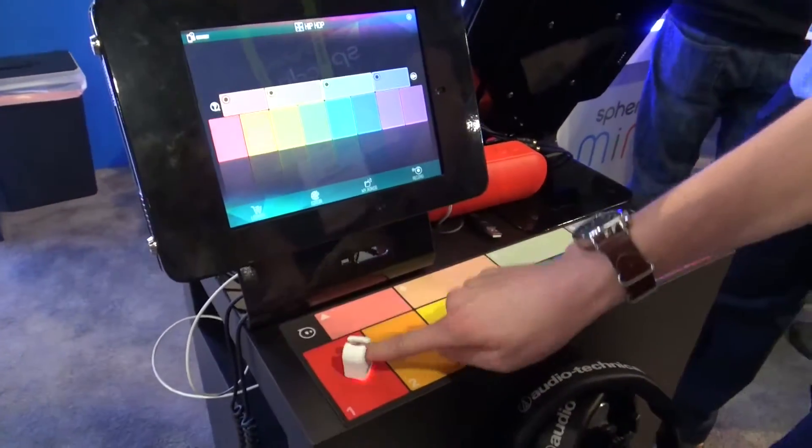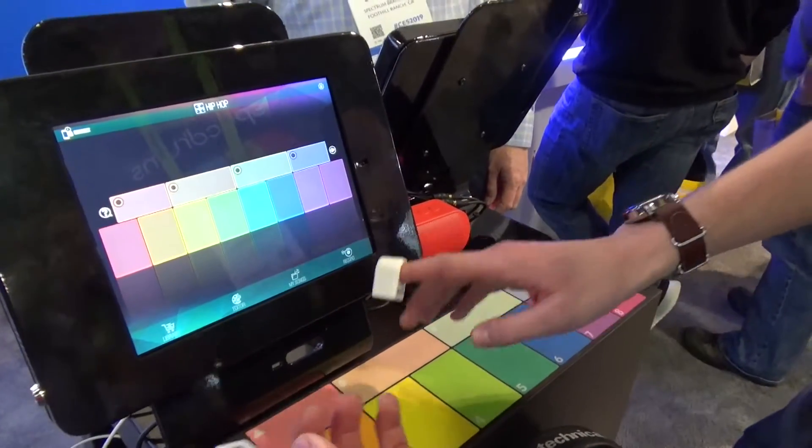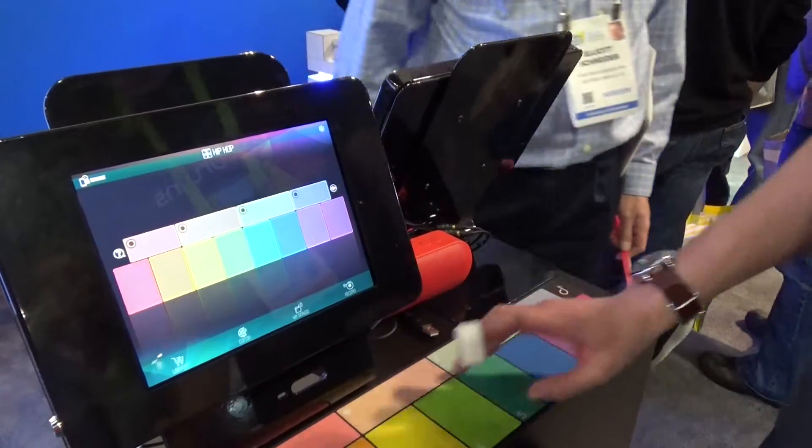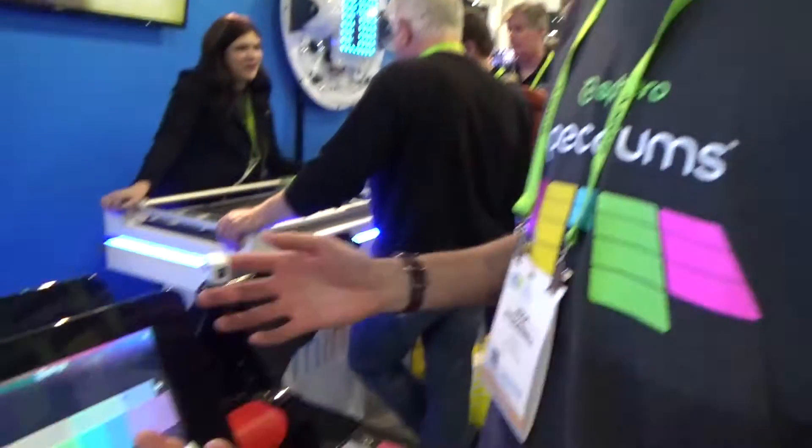The rings have a color sensor, so that you can tap on different colors in the world around you to play music. We make this mat with colors on it, but you can play on any colors in the world around you. You can draw an instrument, you can play on a bowl of fruit, you can play on anything.